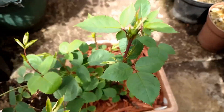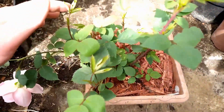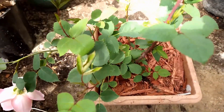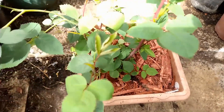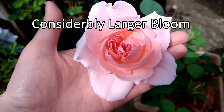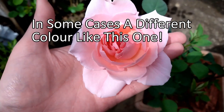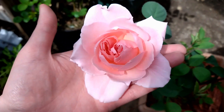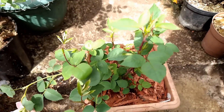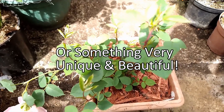A two-year-old rose — meaning a rose that has gone through a full season and into a second season — will look something like this. I have this in a pot so it's not in the ground, so it might be considerably bigger if planted out, but you can expect blooms to look like this. This is a two-year-old rose from the footage I've shown you, and the scent is just amazing from it. So if you follow the steps I've shown you, you will end up with a rose that looks just like that.